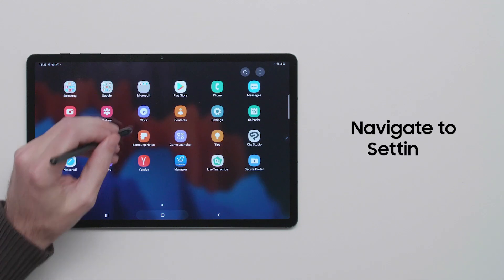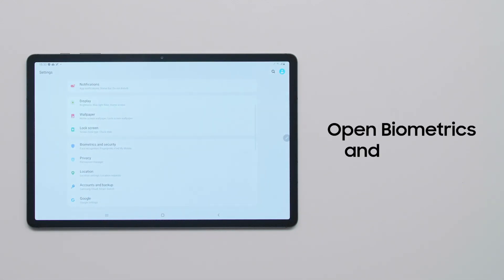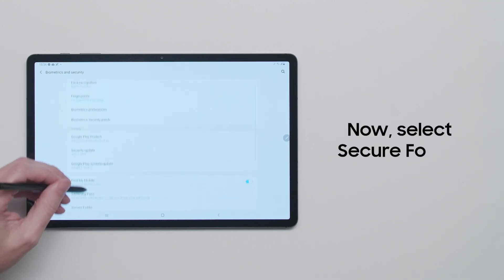To get started, open Settings and navigate to Biometrics and Security. Then select Secure Folder.